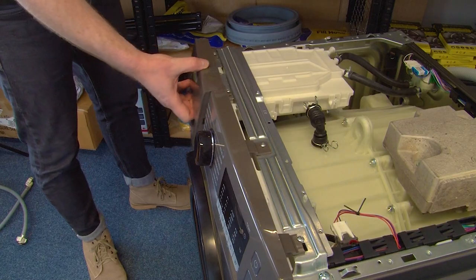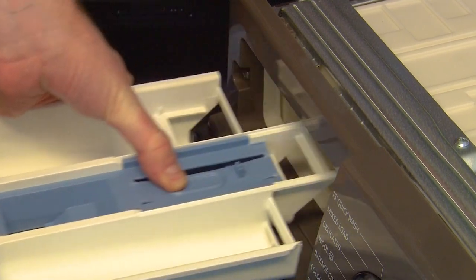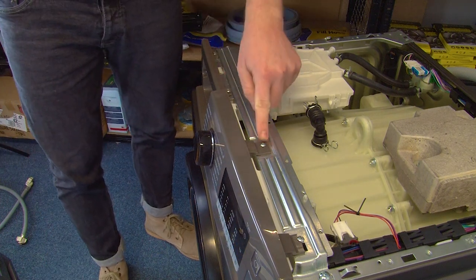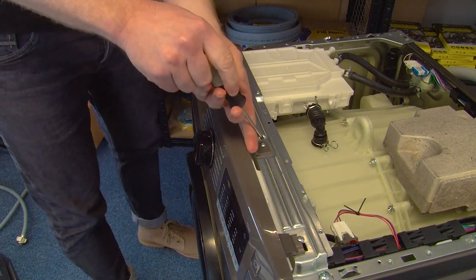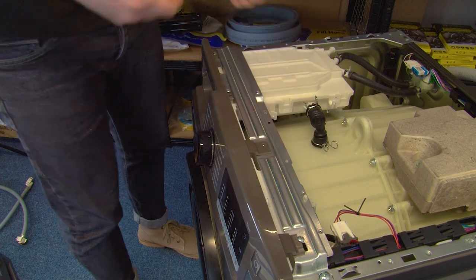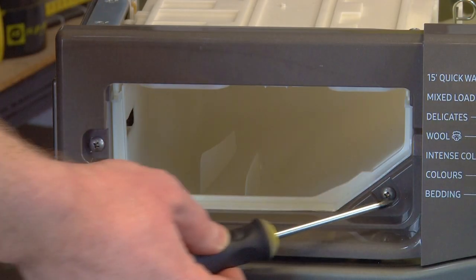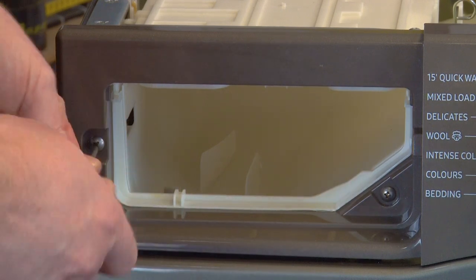Next, remove the detergent drawer by pushing down in the center and lifting out. Then undo the four screws at the top using your Phillips screwdriver, and then two screws near the detergent drawer to release the control panel.